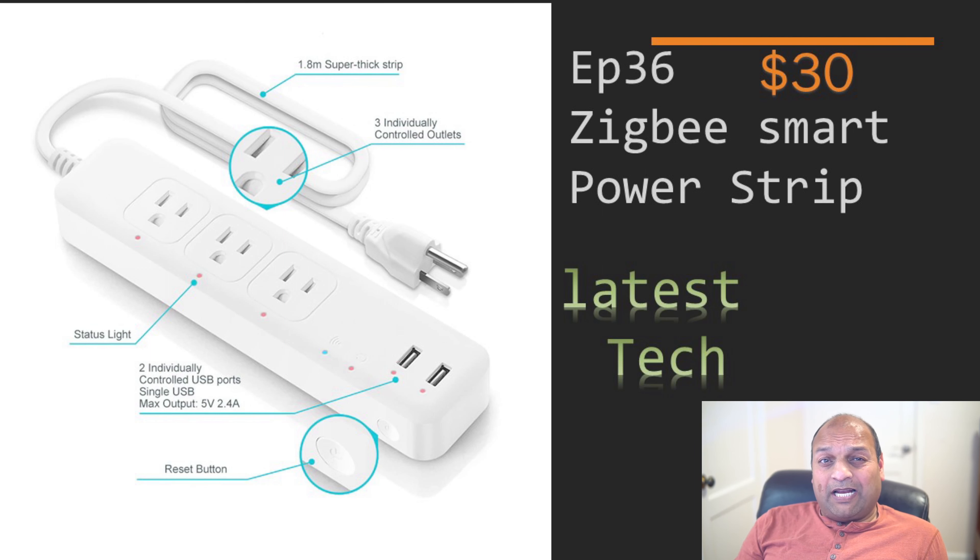I got many Wi-Fi smart power strips but I was always looking for a Zigbee version for its consistency, local connection, and faster response time.